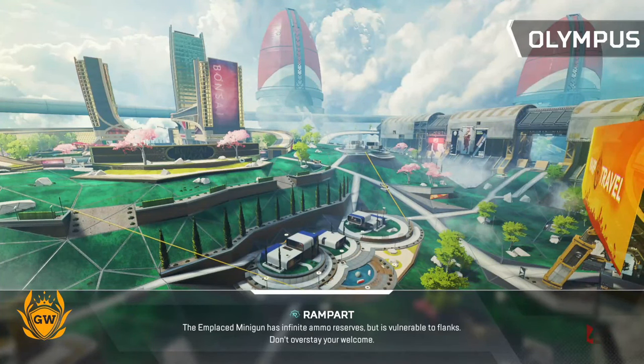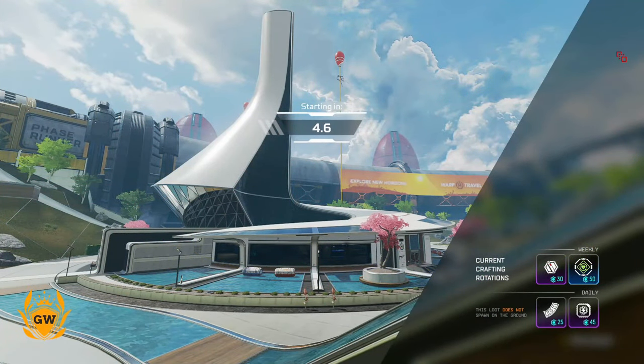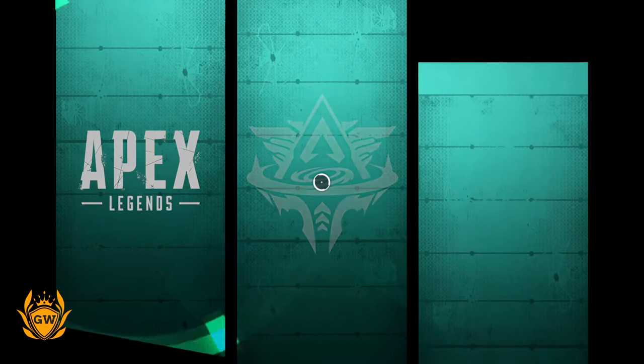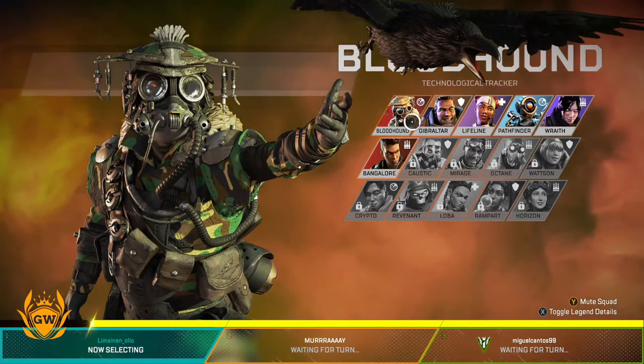It makes it stand out a lot more than the previous maps. It looks awesome — Olympus, is that the name of the map? Very cool. I've not played this new map on existing consoles — come to next gen. Right, who am I going? I'm going Bangalore.